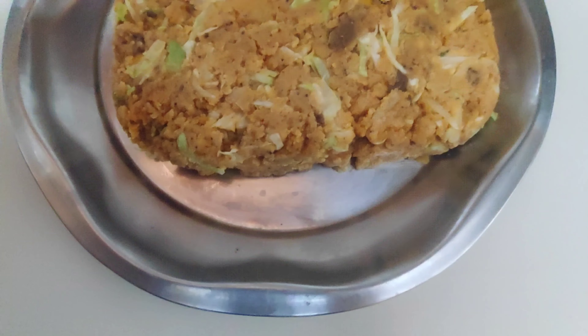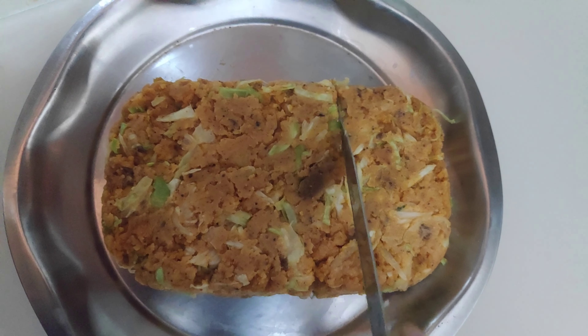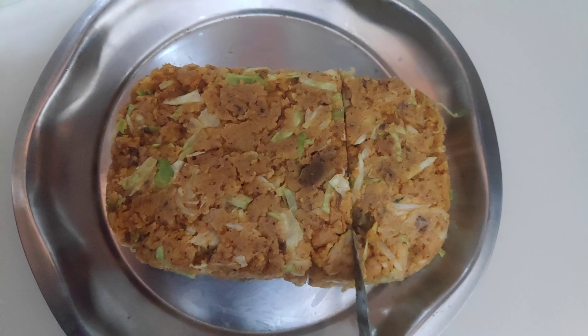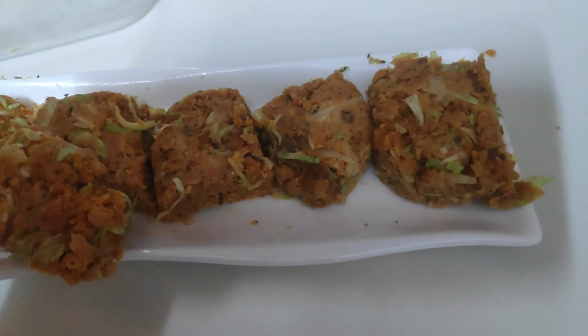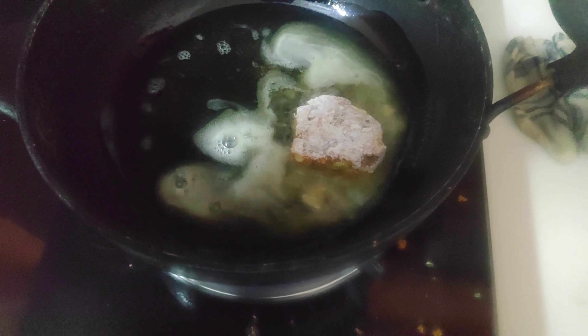After half an hour in the fridge, I've taken it out and flipped it upside down — it comes out very easily. Now cut it into the desired shape; I've made small cake-like pieces. I will deep fry these. Heat some mustard oil, and when it's hot, lightly coat the pieces with all-purpose flour — you can use corn flour too, but I prefer all-purpose flour.